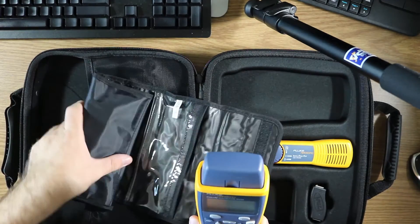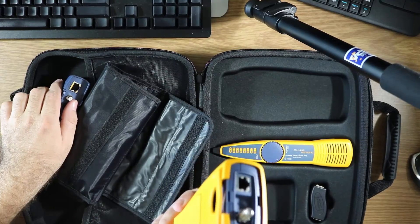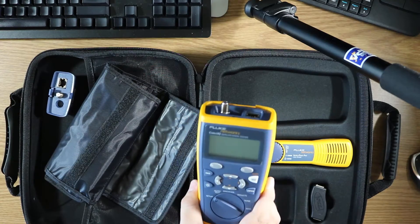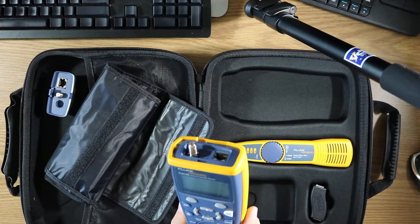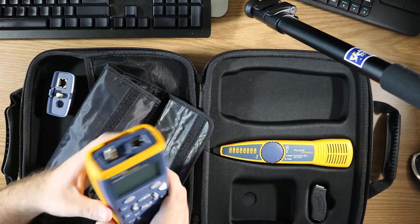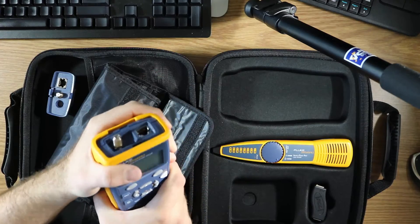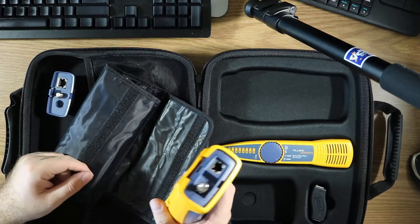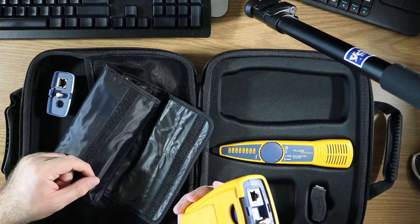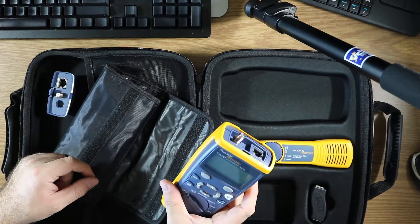Let's get into the device itself — the wire mapper and the Cable IQ. Now unlike their meters, this is made in China, which is a bit unfortunate. However, like Dave from the EEVblog does, I'm just going to yank on this a bit and talk about how sturdy it feels — because it feels fantastic. It doesn't really feel any less quality than my Fluke 87 multimeter or any other Fluke products I've used.